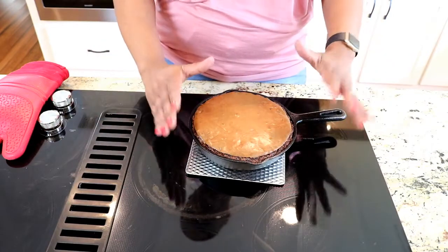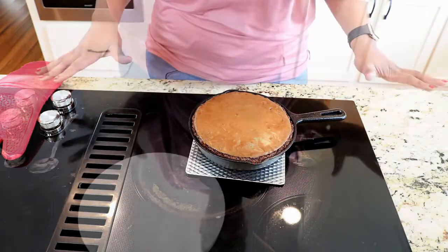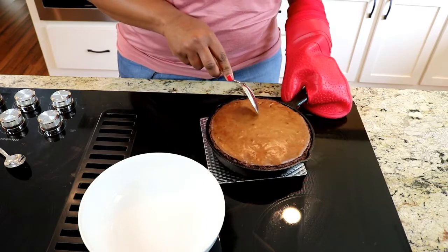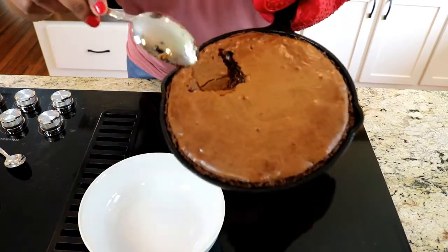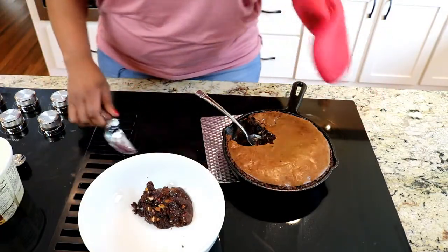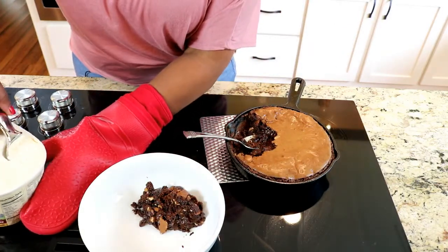Here is our brownie fresh out of the oven! I ended up putting everything in one skillet — oh my god, it looks delicious. I'm going to get a bowl and get some ice cream out. Now the beauty of this brownie is it's ooey gooey. I'm going to spoon-serve it — look at that, it's still gooey in there! You can continue cooking this if you like, but I am going for the ooey gooey. It's almost like a lava cake — it's got that lava cake consistency.